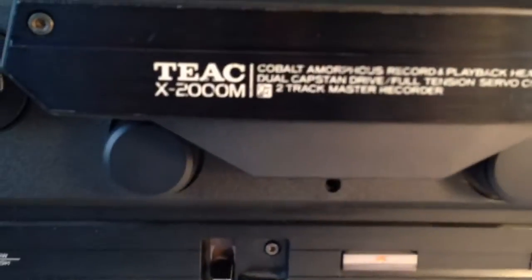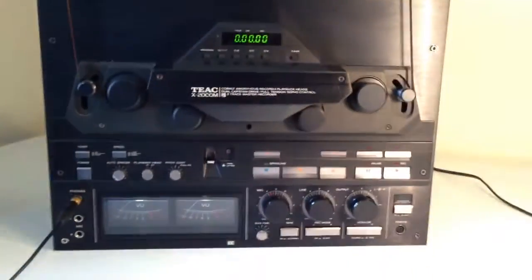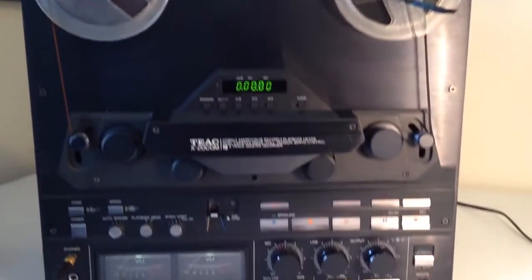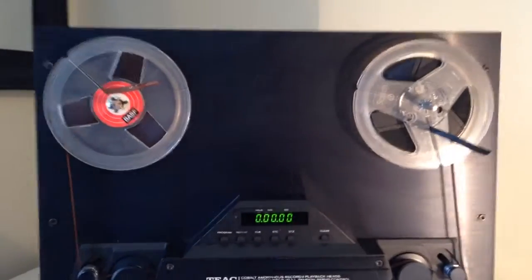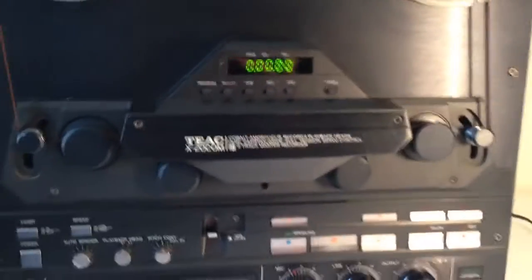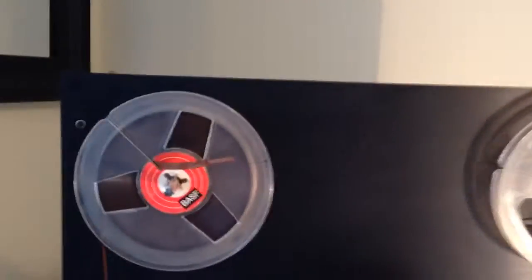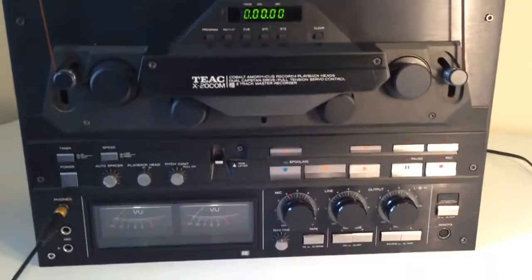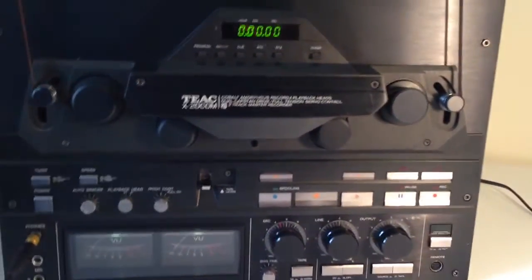Hi all. This is my newly acquired TEC X2000M reel to reel. I have been on the lookout for one of these for quite a while, and luckily someone fairly close was selling one recently, which I picked up. The machine is in mostly good condition apart from a couple of little things which I will point out in a few moments.